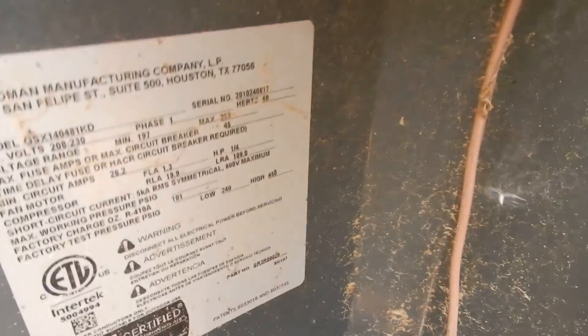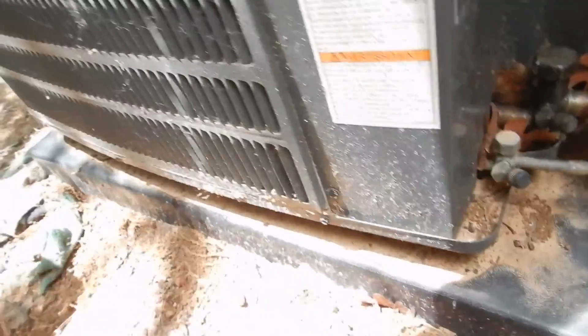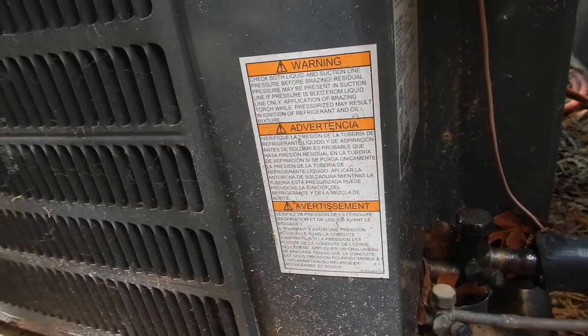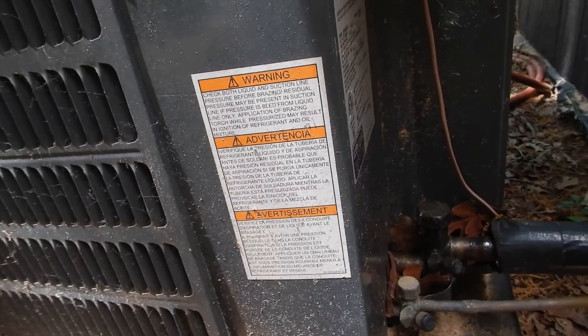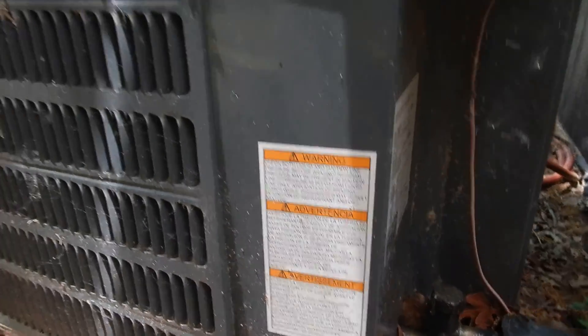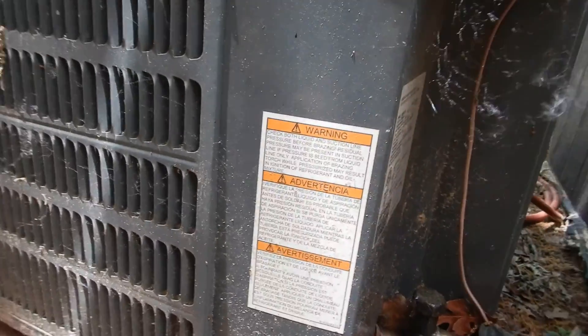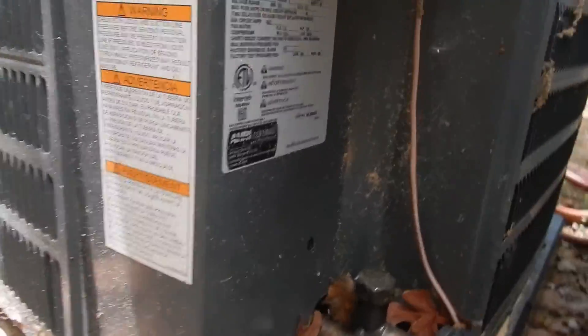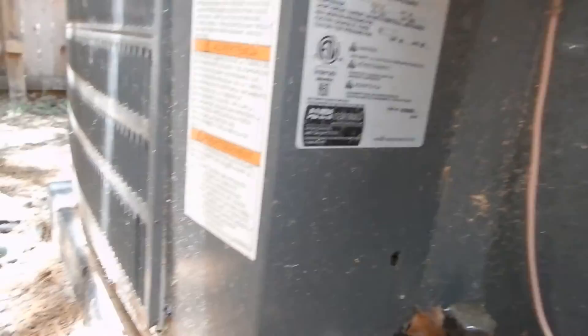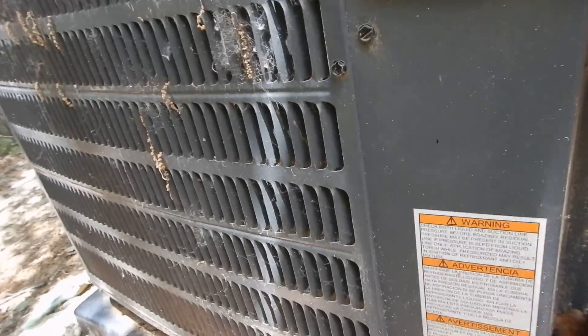This is our data plate right in here, where we learn that the system was manufactured two years ago — it might have been one year in use, but it's manufactured two years ago. We learn that R-410A is the refrigerant — that's the good stuff. It's at least a 14 SEER unit, it's four tons, and it's going to take a 45-amp breaker, which we're going to be looking for.